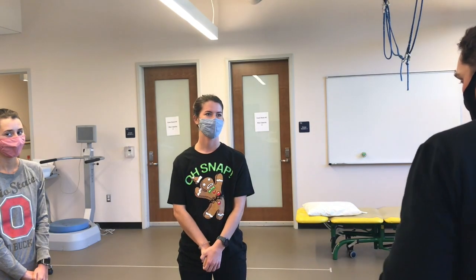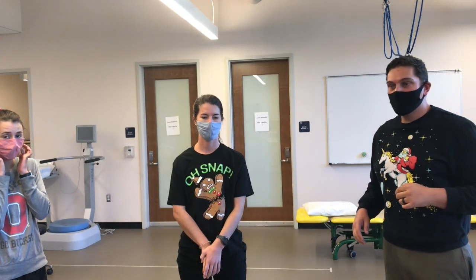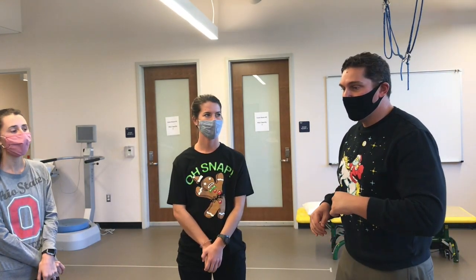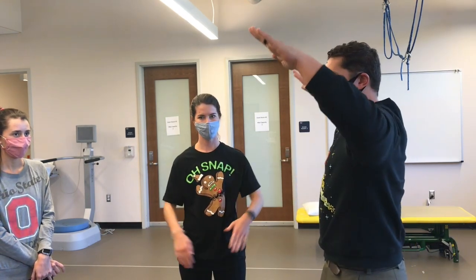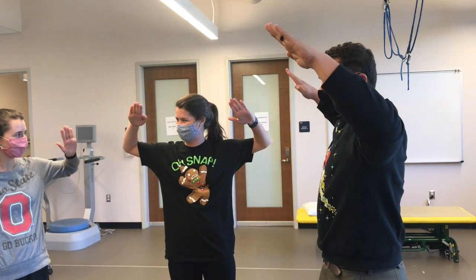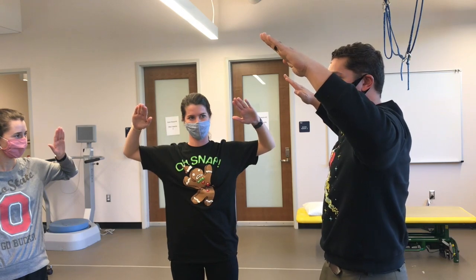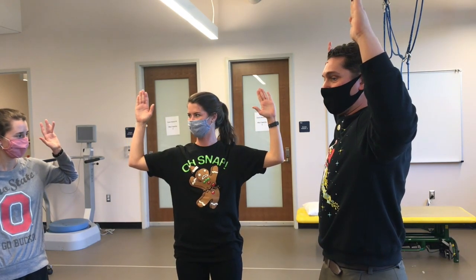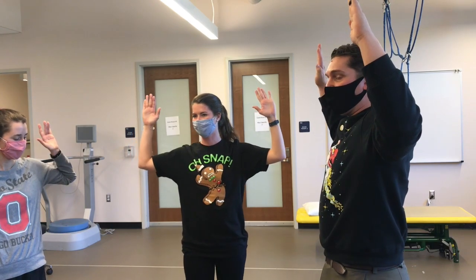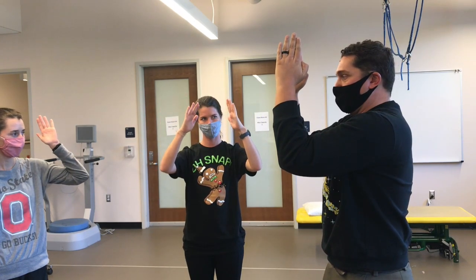Let's talk about facet joints. Facet joints are oriented in different planes based on where we are in the spine. If we're at a cervical spine facet joint, we're going to be 45 degrees. If we're a thoracic spine facet joint, we're going to be more oriented in the frontal plane. If we're a lumbar spine facet joint, we want to be more oriented in the sagittal plane.